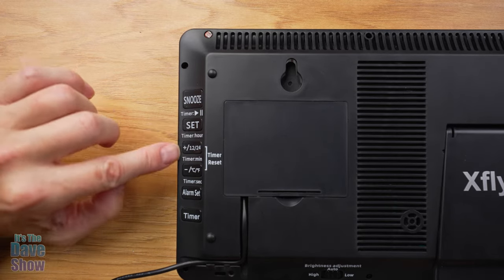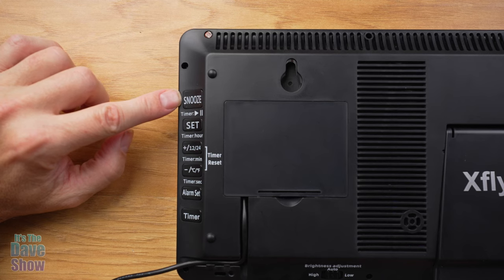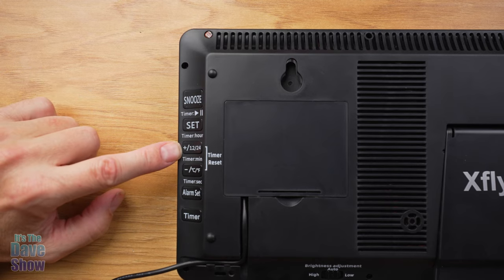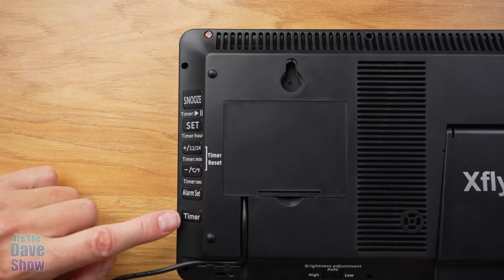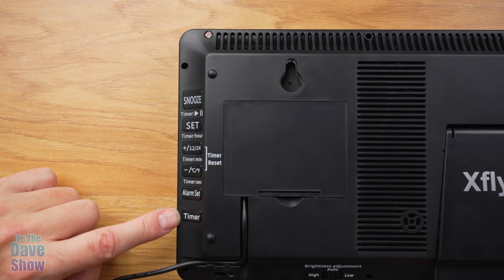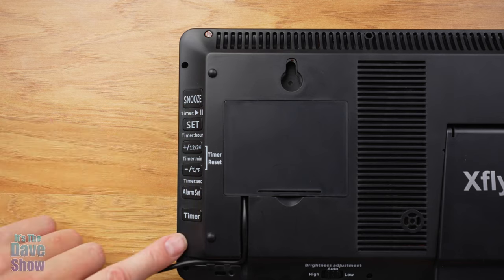Looking at the buttons on the side, these are all your controls. You have a snooze button because it has an alarm. You also have a timer set, timer hours, 12 to 24-hour toggle, plus and minus buttons, Celsius and Fahrenheit toggle, and an alarm set button. There's also a timer that can run as a countdown or count-up timer — so if you're using this large clock for a workout or in the kitchen as a cooking timer, you can do that as well.